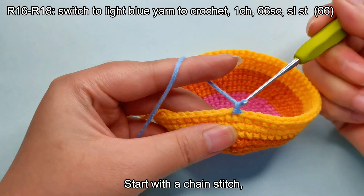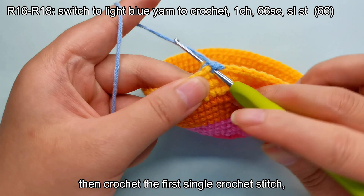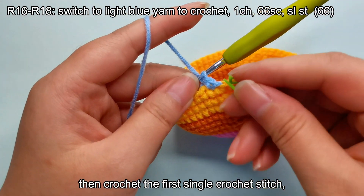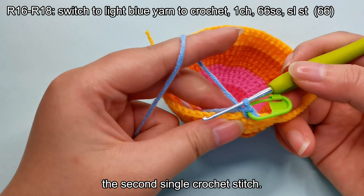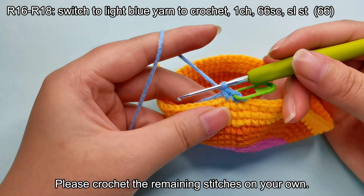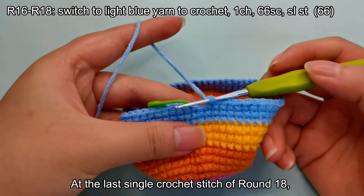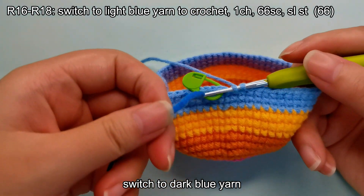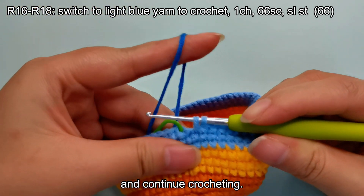Start with a chain stitch, then crochet the first single crochet stitch, then the second single crochet stitch. Please crochet the remaining stitches on your own. At the last single crochet stitch of round 18, switch to dark blue yarn and continue crocheting.